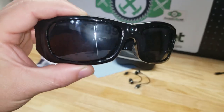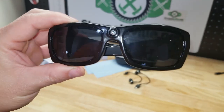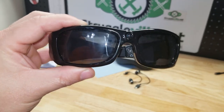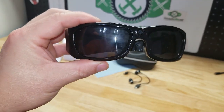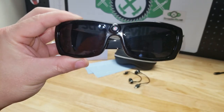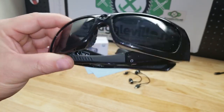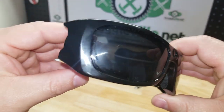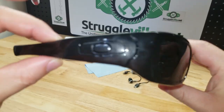Hey guys, for this video we're going to take a look at these HD camera Bluetooth sunglasses by JiGao. They were nice enough to send me these for free so I can make a video showing them to you. I just picked these up and got to play with them a little bit yesterday.